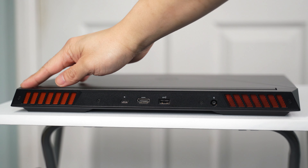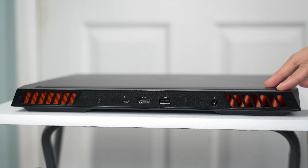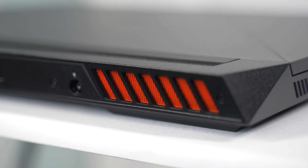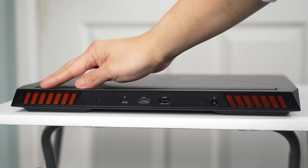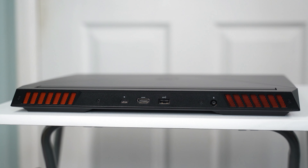On the back we have two massive exhausts, and the exhaust rods are colored in orange which makes this thing look very cool. We also have another USB-A port, an HDMI, and a USB-C 3.2 which is the latest standard. There's also the port for the 330-watt power charger.